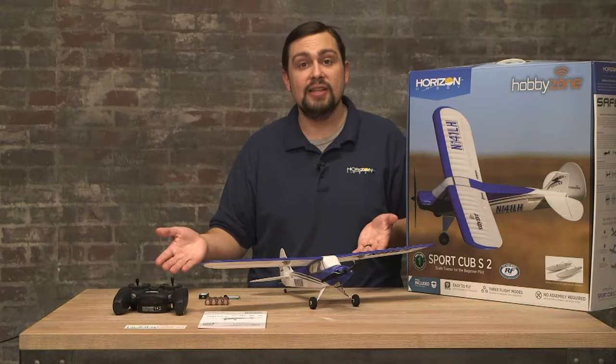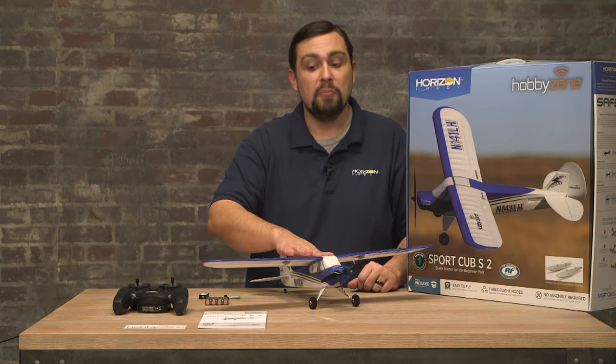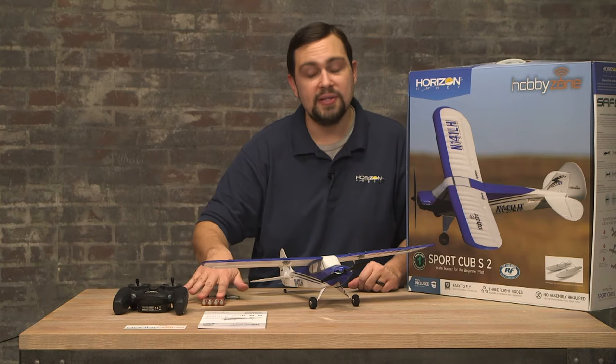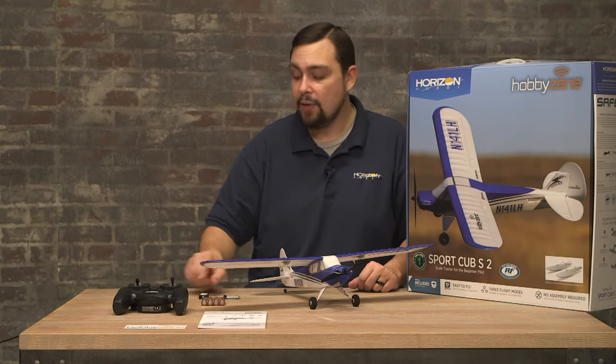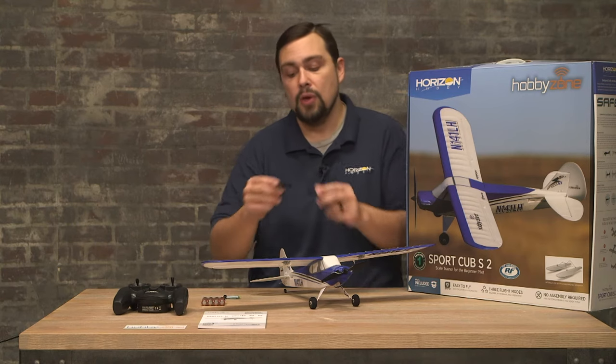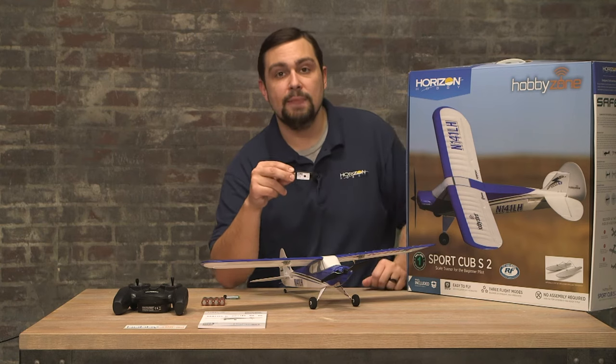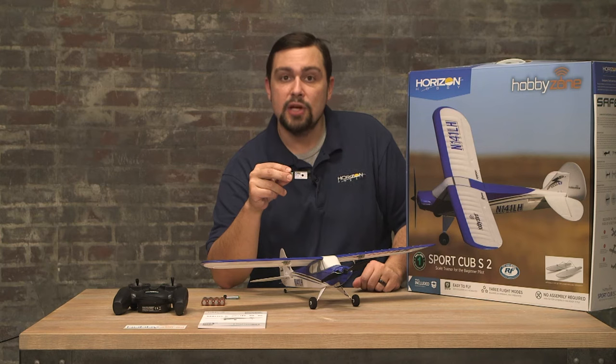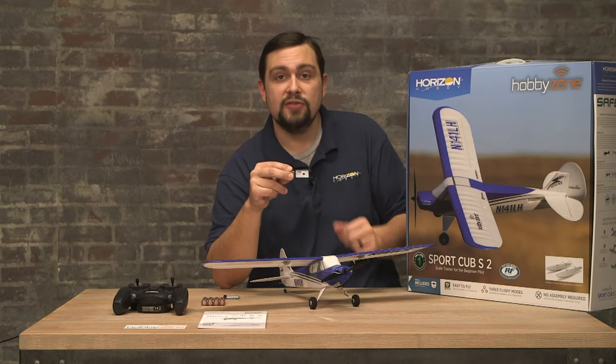We've got everything laid out that's in the box, including the airplane, manual, transmitter, transmitter batteries, LiPo battery, and LiPo charger. The USB LiPo charger that comes with this airplane will work in any USB port, but ideally you'll use a cell phone brick as that will charge the fastest.